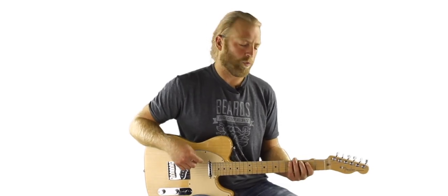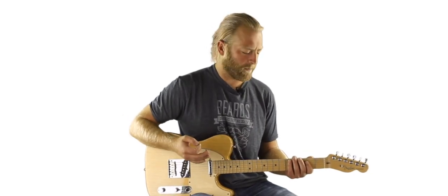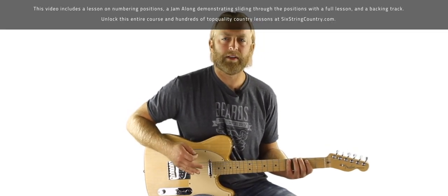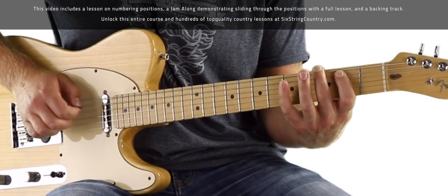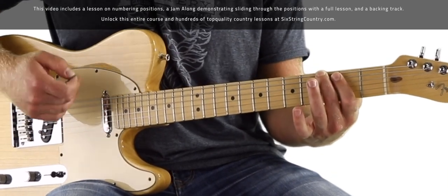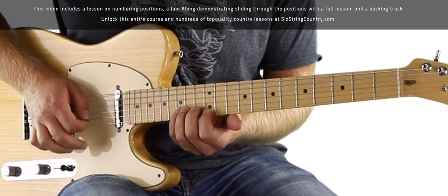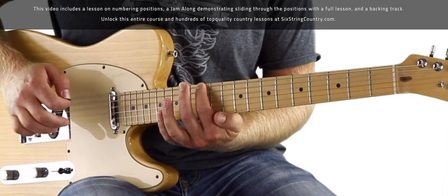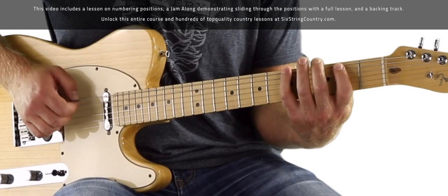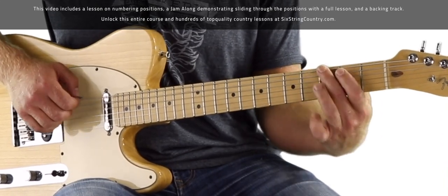First, we'll review what we're talking about with these pentatonic box shapes. The numbering can be a source of confusion, which was surprising to me when I started doing these lessons many years ago. When we're talking about the major pentatonic scale, this is what I call position one. A lot of people think position one is something different — I'll explain the difference. This is position one because this is the first degree of the pentatonic scale in G major, and this is a G note.